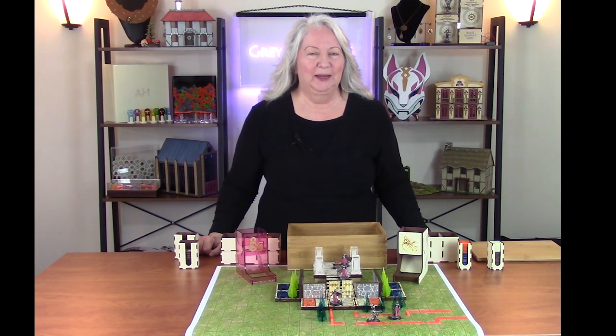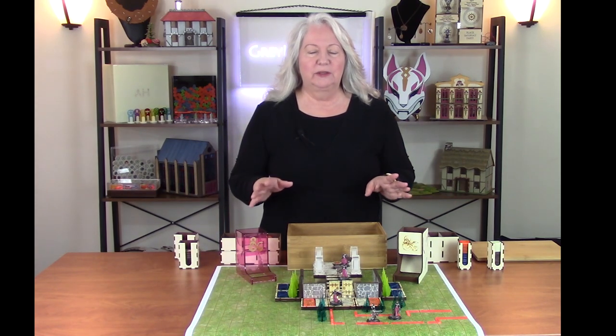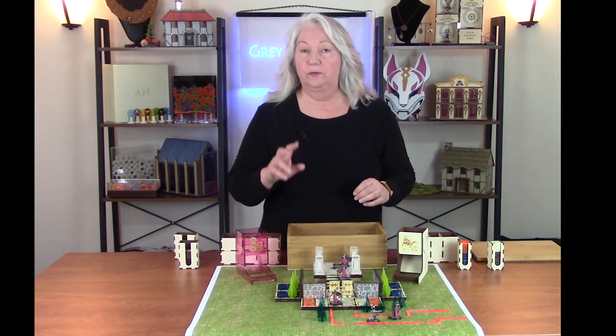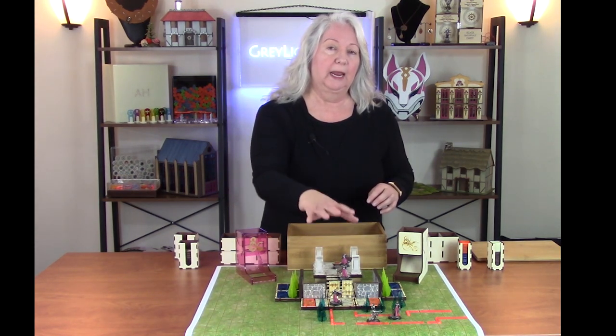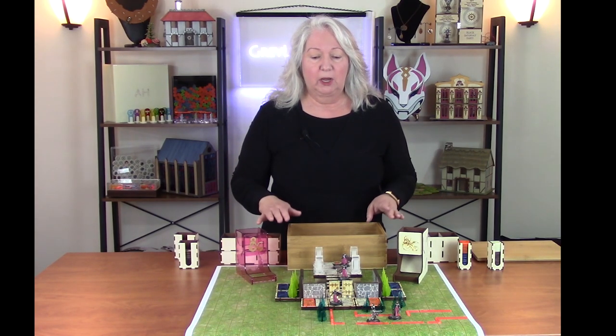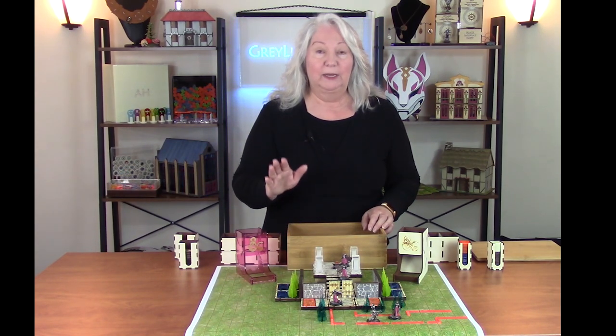Hi, welcome to Grey Lightning, my video blog about making things and playing games. This is the third episode in a little series I've done on Dungeons and Dragons. In the first two episodes I showed how to make this modular board and the little accessories that go with it. In this episode I'm going to talk about some bigger accessories that really help you play the game.